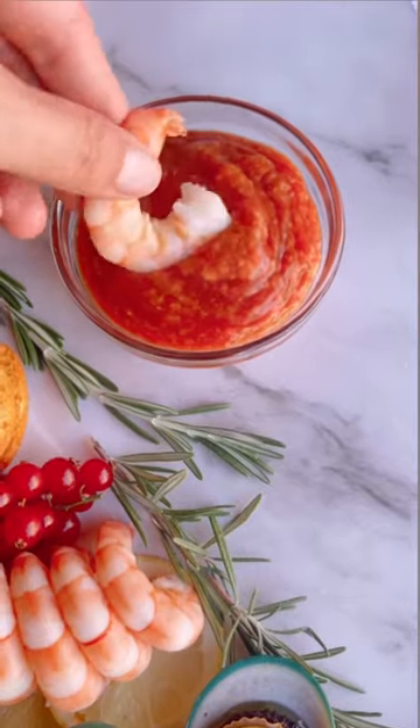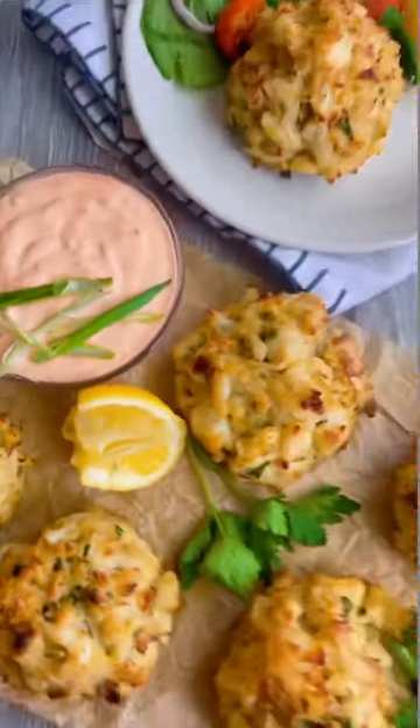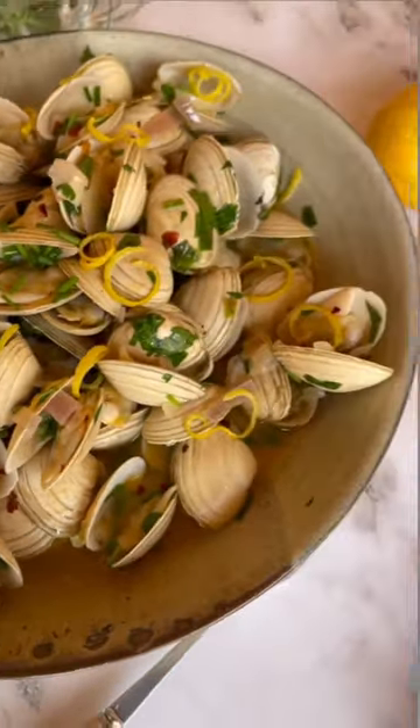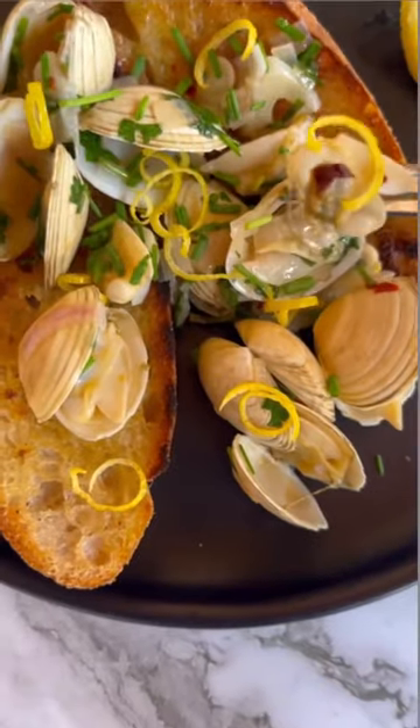Or you could choose a show-stopping starter, like broiled crab cakes — make them into minis and serve them with a spicy remoulade sauce. Or make buttery garlic steamed clams with a grilled baguette. These are loaded with fresh herbs and they will get your night started right.